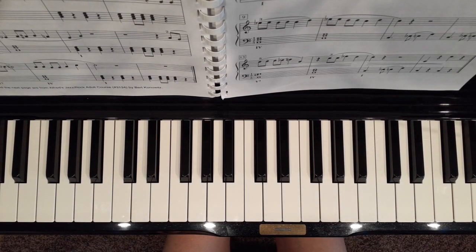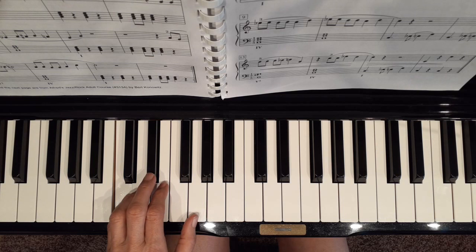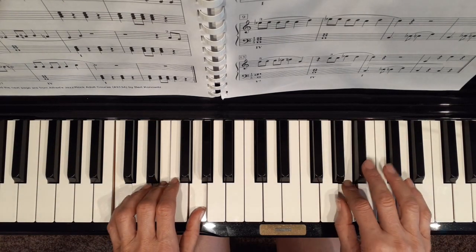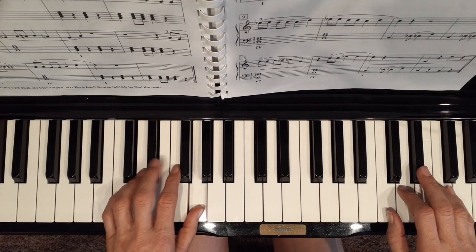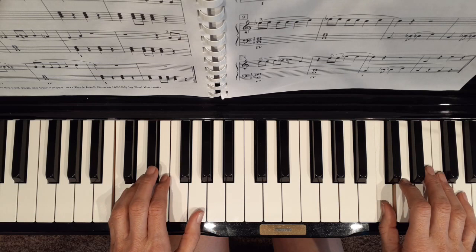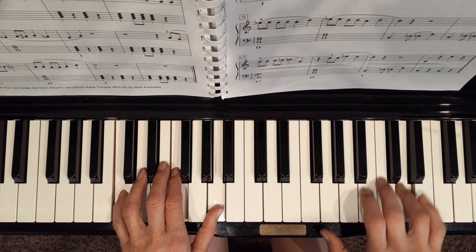This is page 109. This is one I did not work on as much, but I put it in here as an option. I'm going to play it one more time.